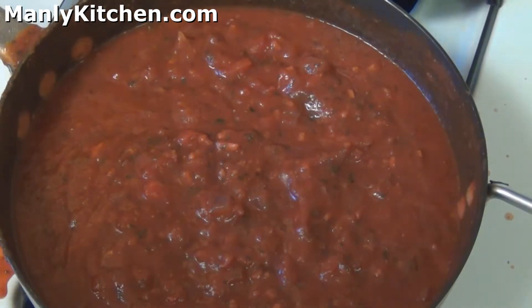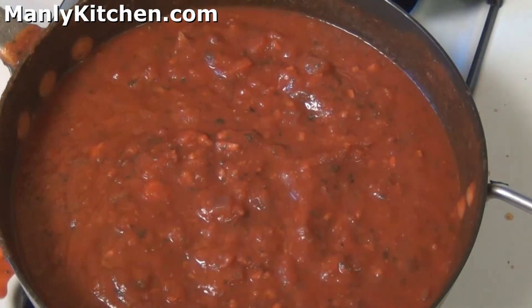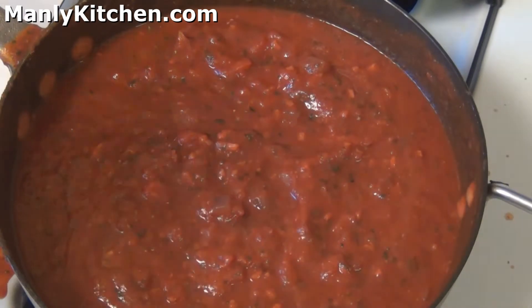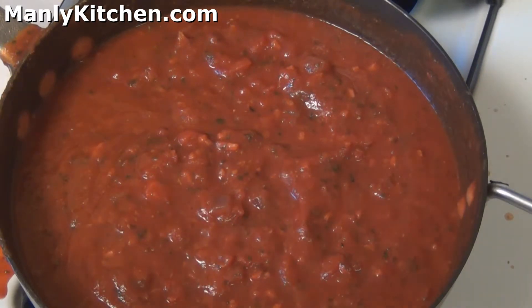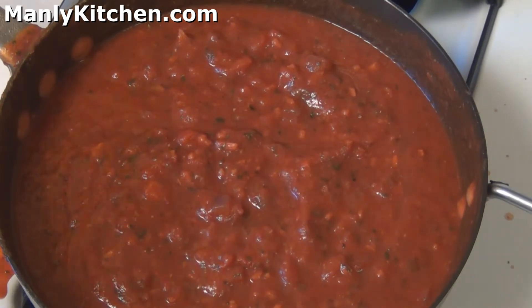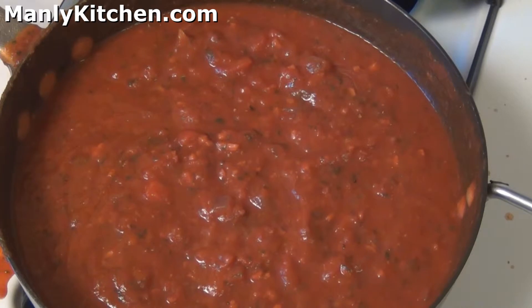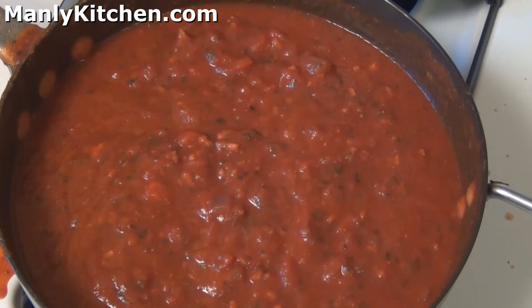Folks, there it is — we're done. Now all we've got to do is let it simmer for a while and let all the flavors blend. We're going to leave that go for at least a half hour. A lot of times if I have time, I'll start this up about noon and let it simmer for hours. But as long as you give it about 30 minutes, you'll be good to go.